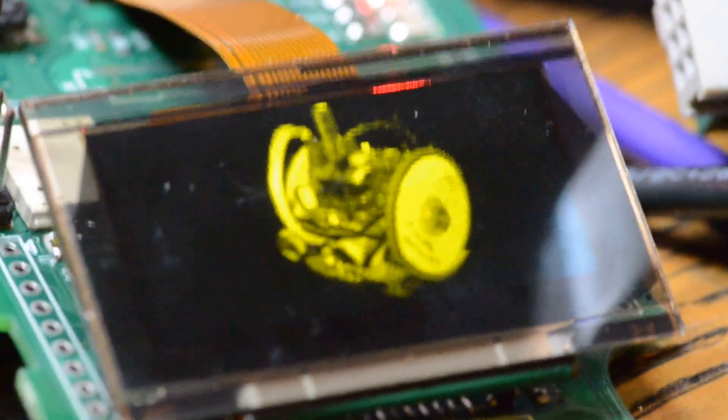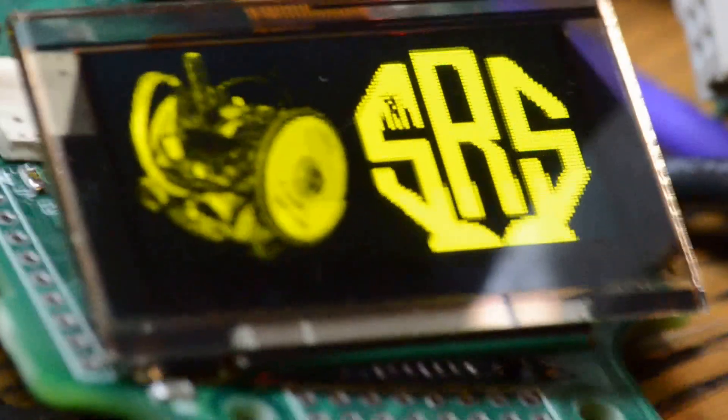You can see there the 16 shades of grey make some pretty detailed looking images, and of course the Seattle Robotics logo. You can see what it can do. That's it fading out.